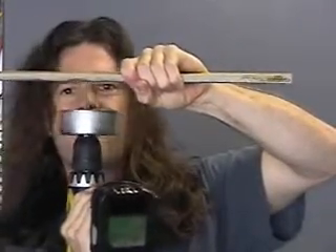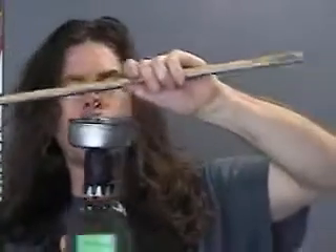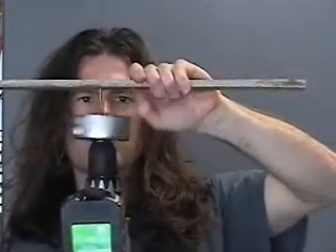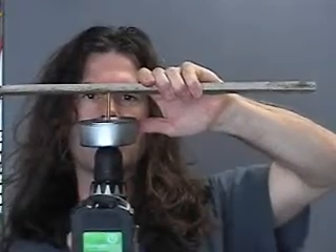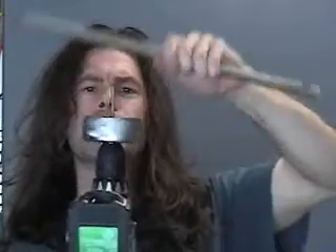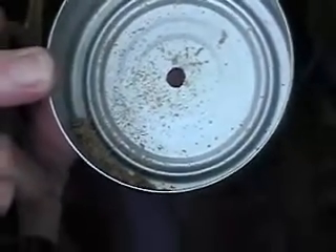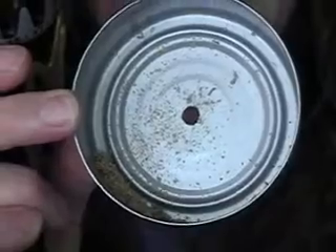All the dust is falling inside. So take my bit out. Look at this — all the dust is inside. See that? Right there. Dirt, dust in the can. Not on the floor, not in your face, not in your eyes, not in your nose, not in your mouth. Simple trick.